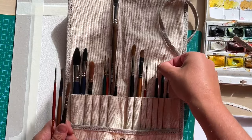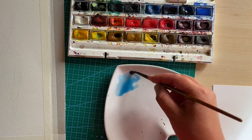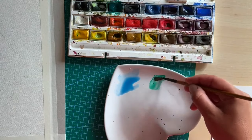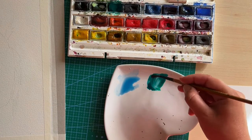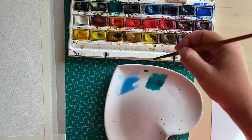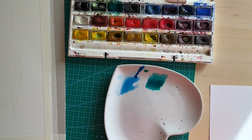I am all set to start. I'm using Arches 300 GSM cold press paper and I've already attached my paper with masking tape to my board. For this painting you will need water, watercolor paints, palette, tissue paper, and brushes of different sizes. I chose number 6 — you can also use a bigger brush, size 10 or 12.